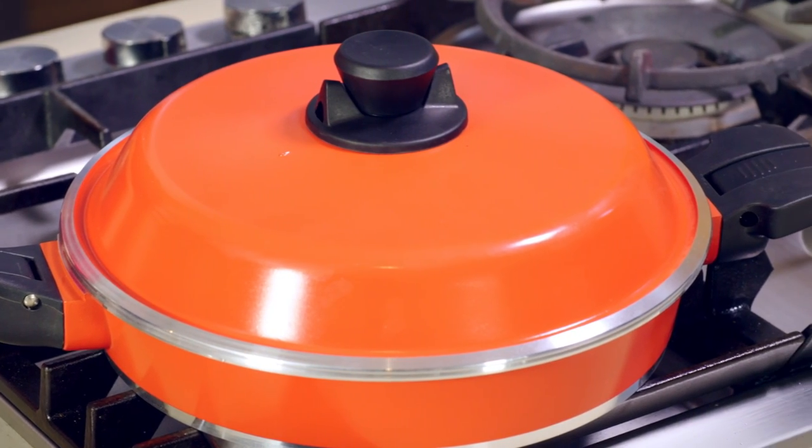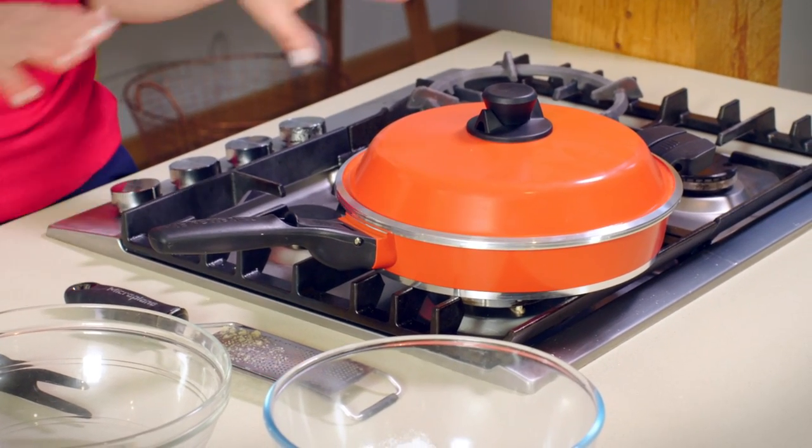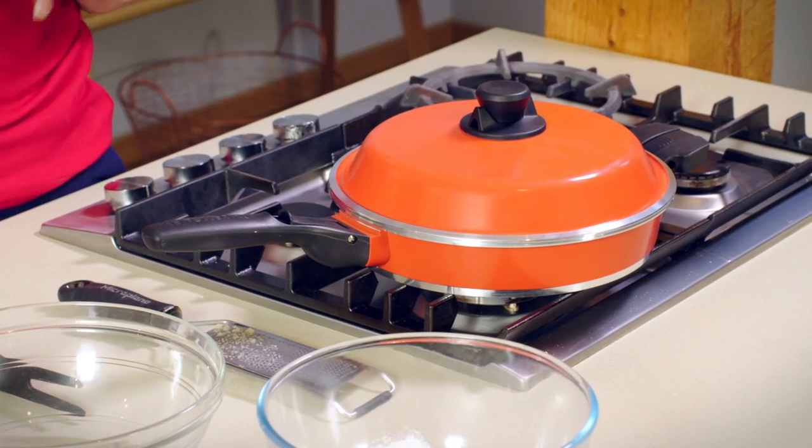We don't need to use the oven because we have an oven effect. You can cook anything on a Bessemer pan where you've got the lid — it gives you an oven effect. And you can cook anything on top of the stove: cakes, pizzas, roast potatoes. You don't need to turn on your oven.